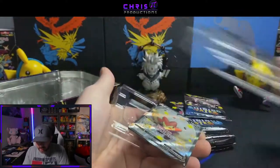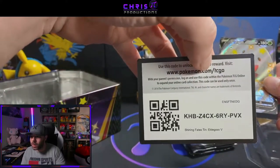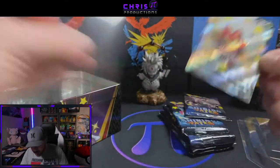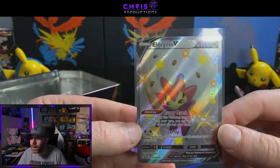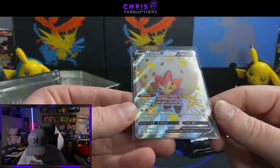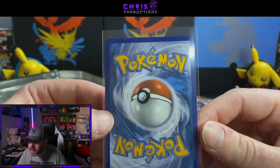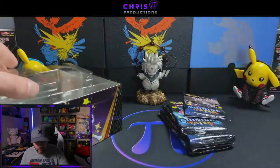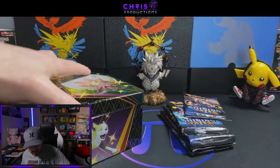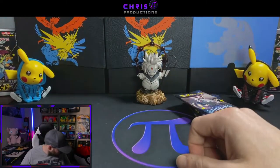Let's take a look and see what kind of condition these promo cards are in. There's a code here for anyone that wants it — I give most of my codes out, might keep a couple for myself, but for the most part we're giving out all the ones I open personally. This is the Eldegoss V and it does not look like it's cut very well at all — it's very heavy on this side and the edging looks like it could have been cut a little bit better. This set is going to have a high demand for tens on the tin promos because it's very hard to get a perfect 10.